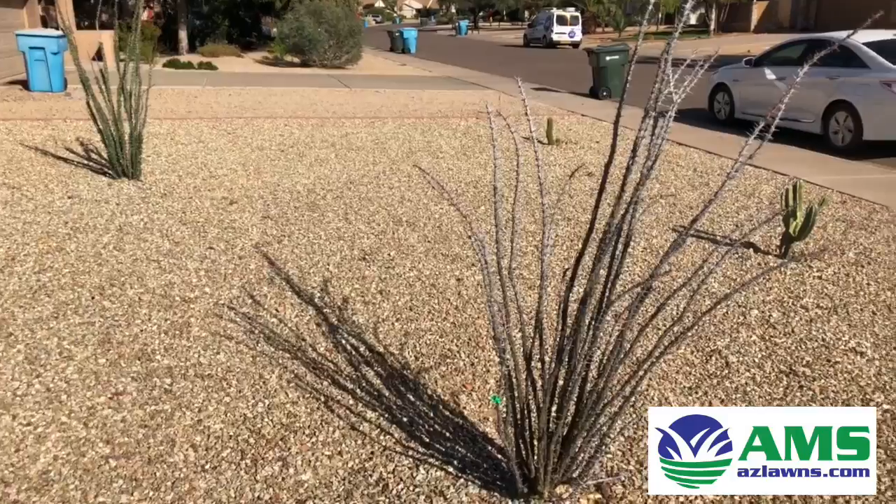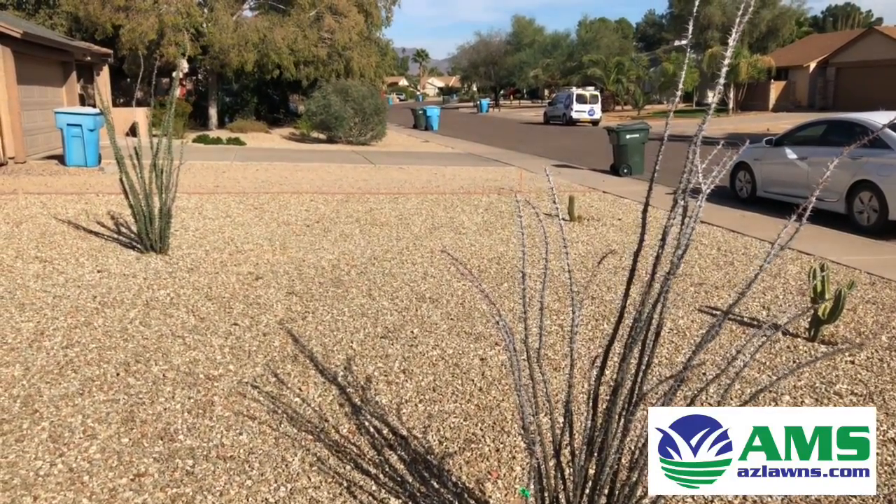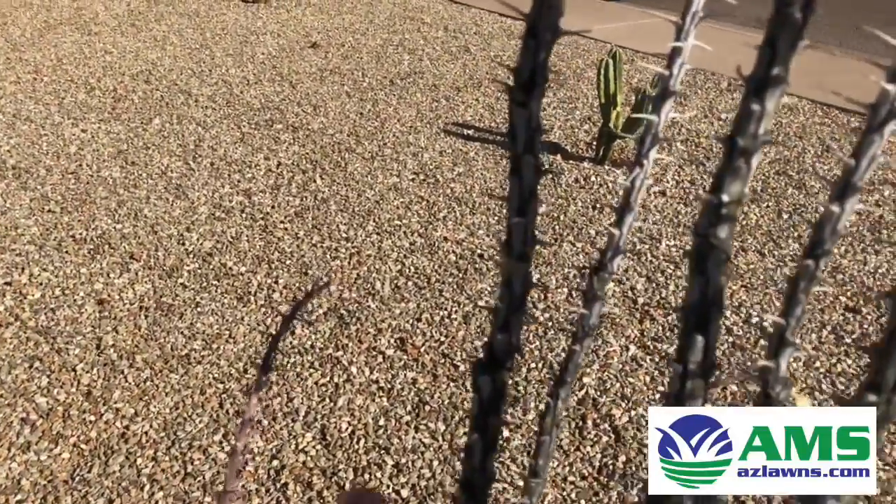These two shrubs here were planted at the same time in March, and you can see the one on the left is nice and green, and this one here — not so much.